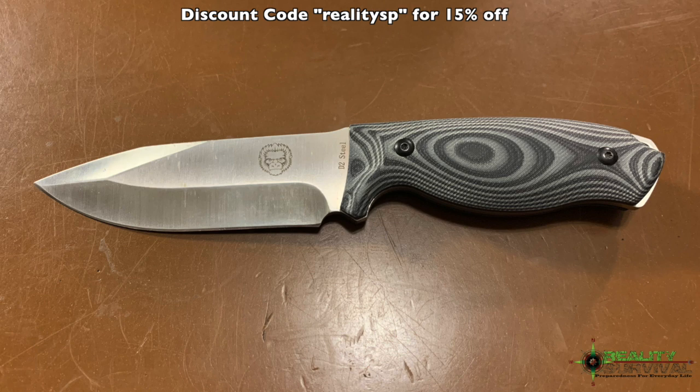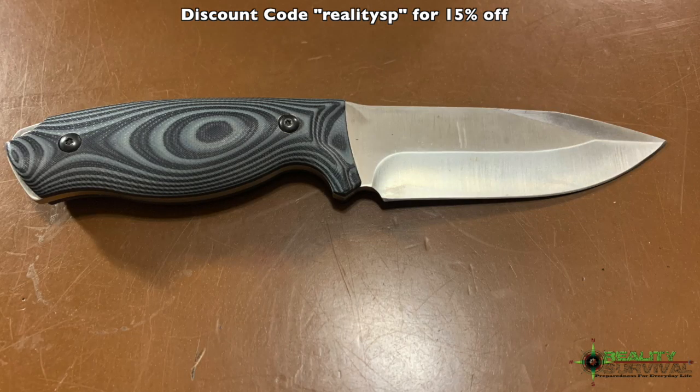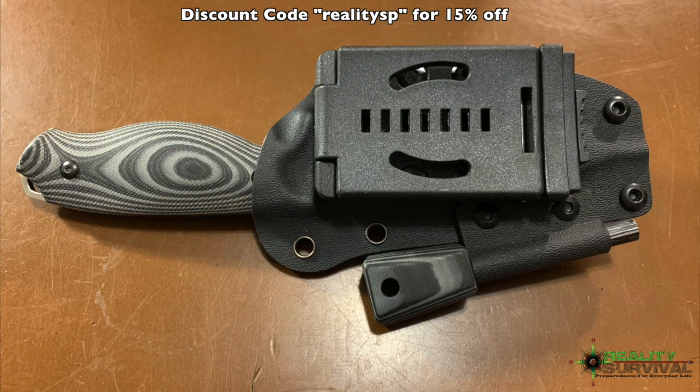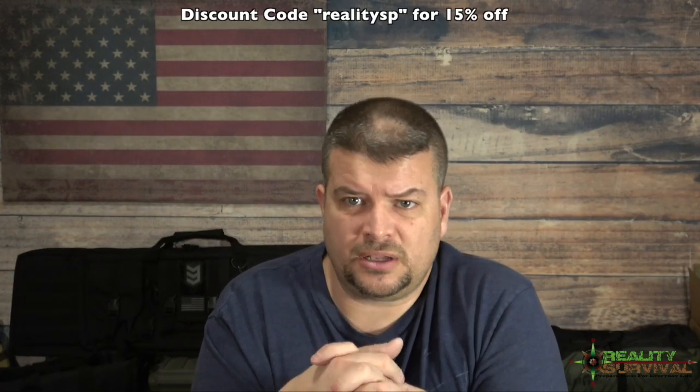I worked out a deal with him for Reality Survival viewers. If you use the discount code 'Reality SP', you will get 15% off. I will put a link down in the description below to where you can find these knives — I think it's on Amazon where he's got them for sale right now, and his Amazon store has a lot of other survival gear you can check out as well. So with that, let's go ahead and take a look at the footage in the barn.